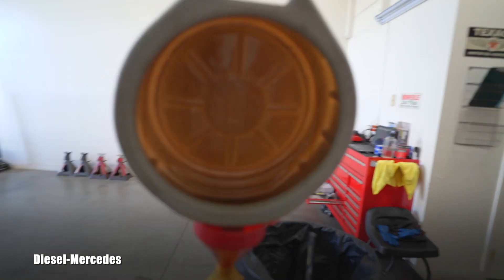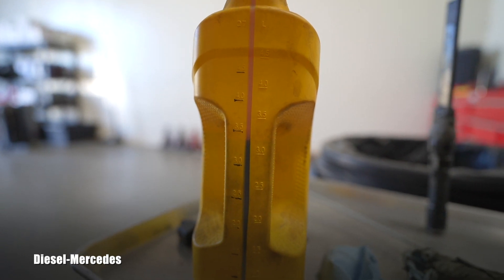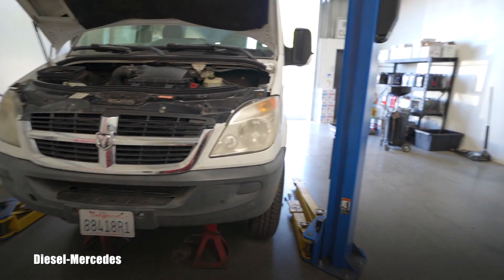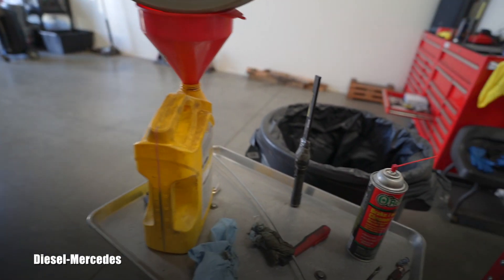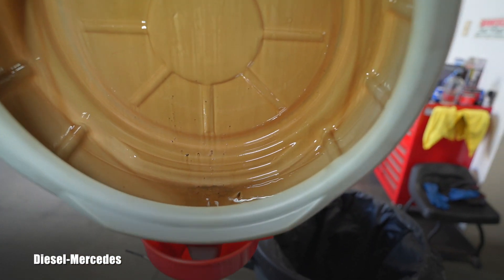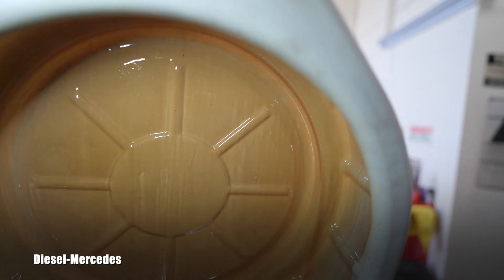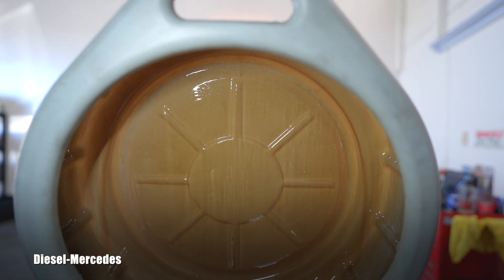I want to share all these tech details. After the transmission was completely empty — the pan, everything drained — I opened the torque converter and caught 3.4 quarts of fluid. In my case this vehicle has 209,000 miles on the clock.